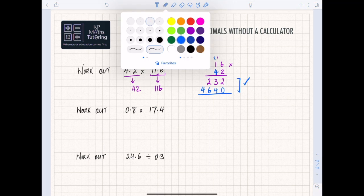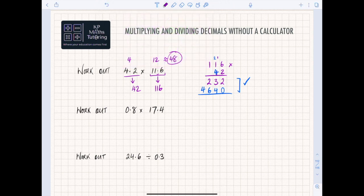From this point you need to add the two rows together. So: 2 plus 0 gives you 2, 3 plus 4 gives you 7, 2 plus 6 gives you 8, and this last bit is 4 plus 0 which is just 4. So you get another mark for getting the digits 4, 8, 7, 2.